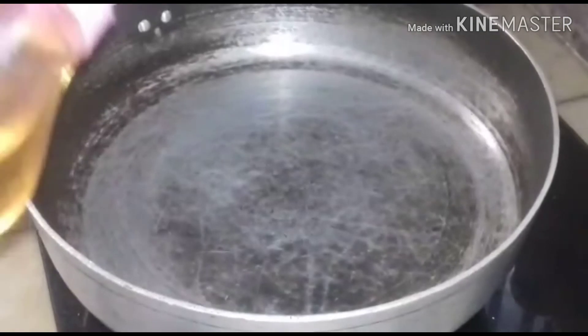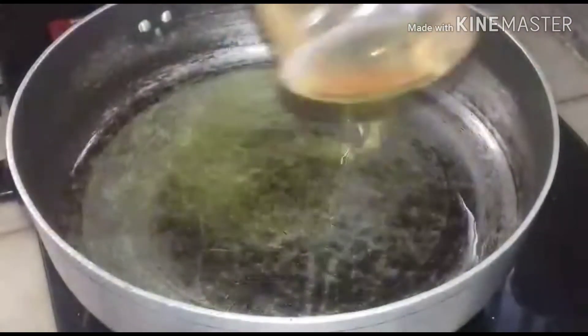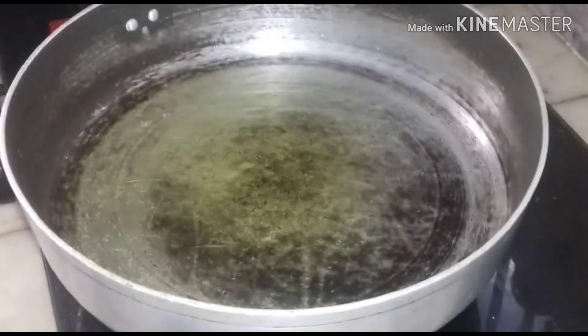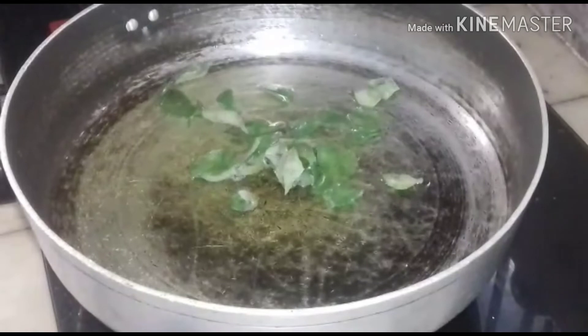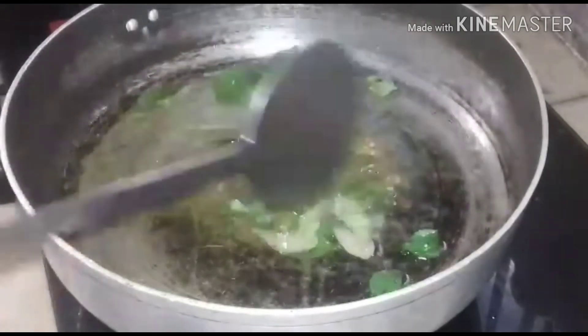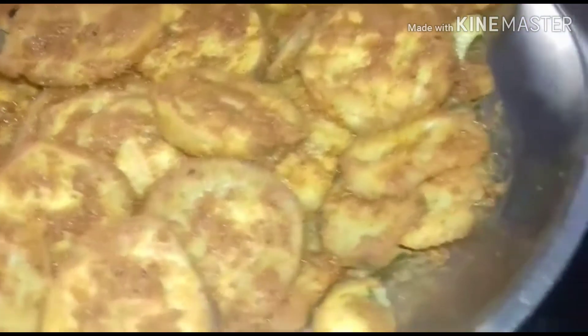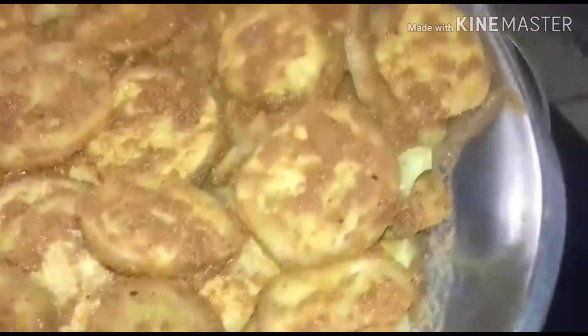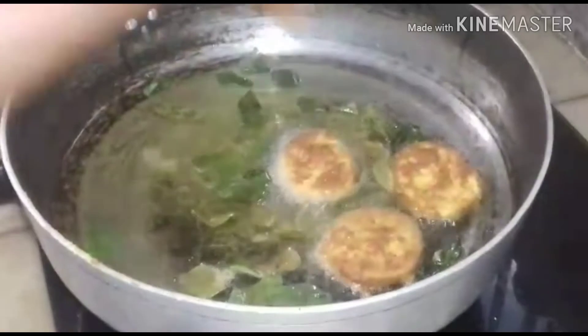Adding sufficient oil — it requires more oil because we have to fry it. I have added all the masalas over it and kept it for five minutes. Now I am going to fry it. Let the oil be hot in the beginning.